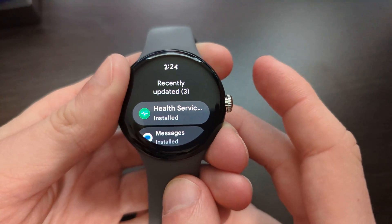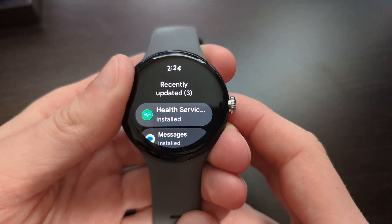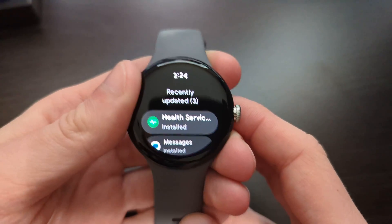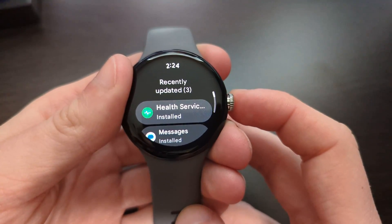Check to see if there are any updates available, because a lot of the time they'll update things like the Wear OS app, some system UI application, or Google Play Services — and that's how your updates can be delivered.